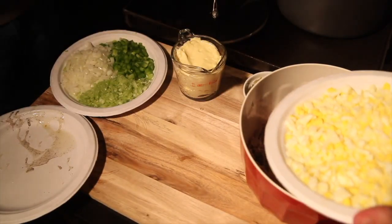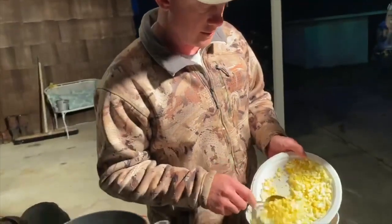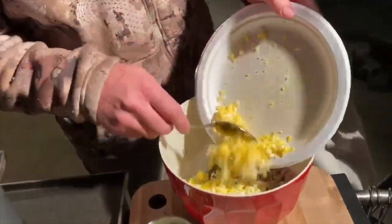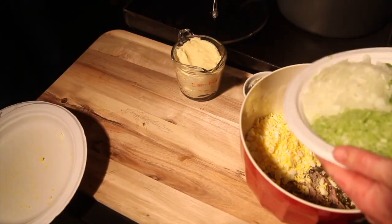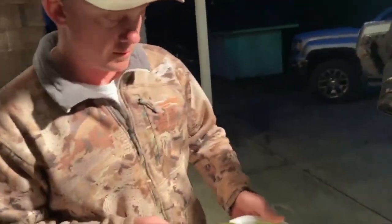Four boiled eggs, cut up, and add them in. You don't have to add four, but I like eggs in it, so I usually add an extra — that's four. Shredded rabbit, half a cup of onion, half a cup of chopped celery, half a cup of green bell pepper cut up. Add that.